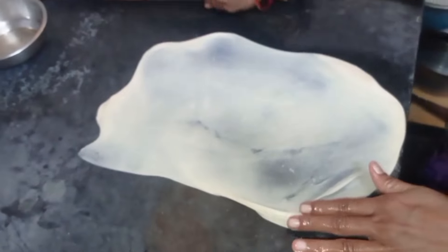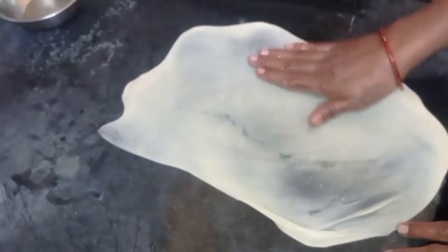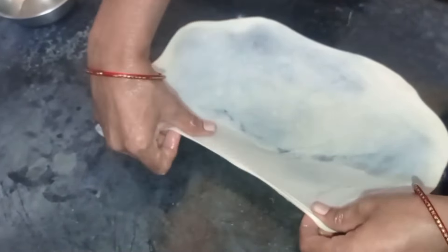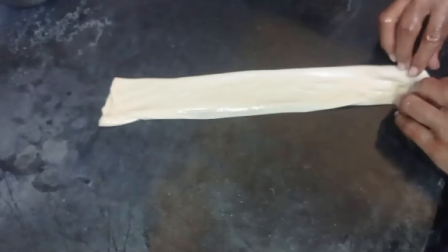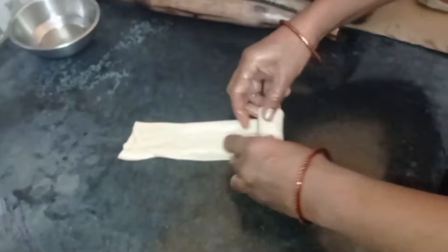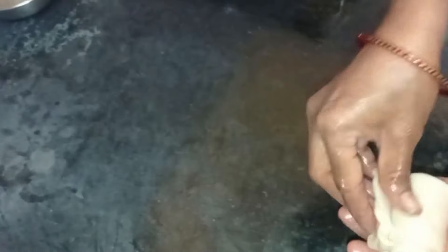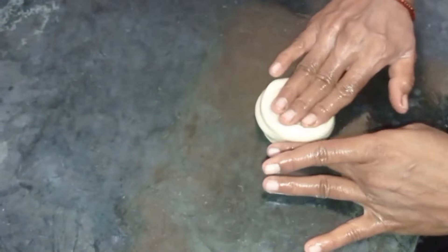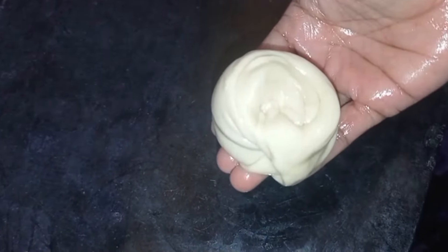Add a little bit of oil. Add 2 sides of the flour. Put it in the middle of the pan. Press it in the pan.